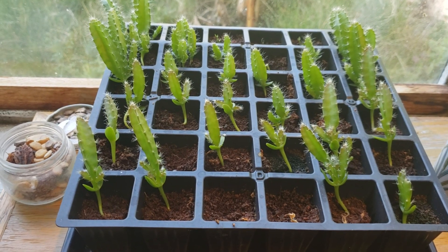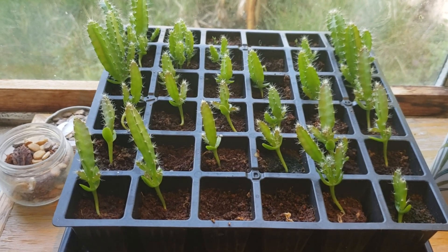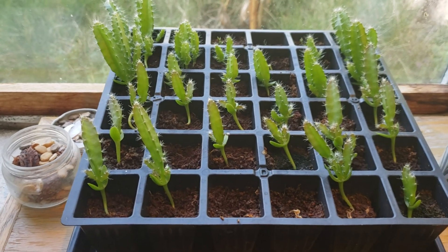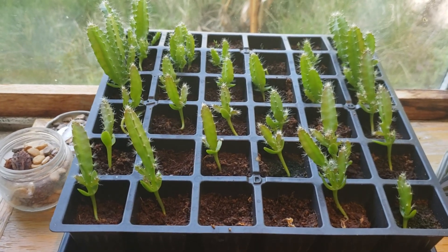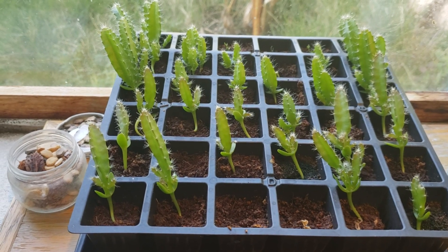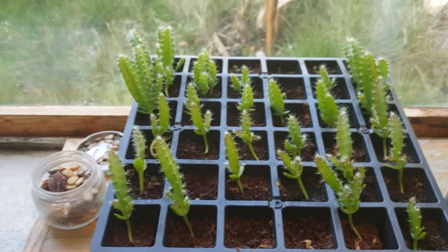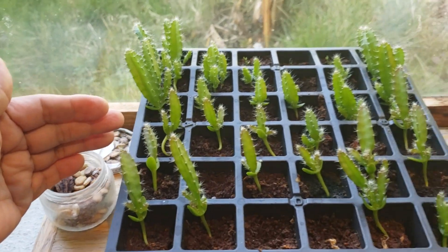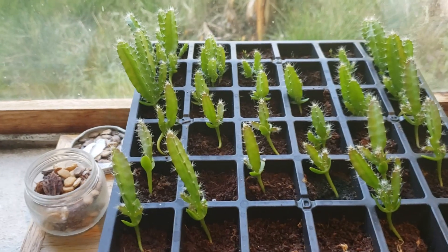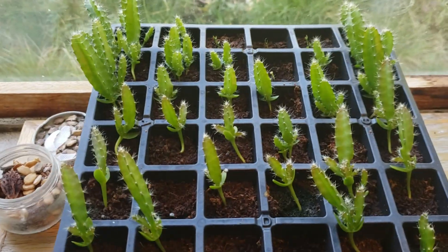Hi, good morning YouTube, sockboy mahalo here with an update on the seedlings that we planted November 23 of last year. These are the seedlings that we're trying to get a hybrid from. About half of the portion here is the megalanthus, while the other upper half is the Israel golden yellow.